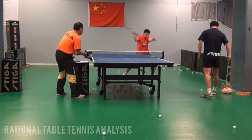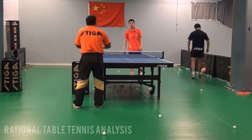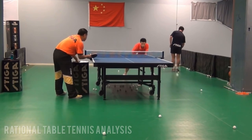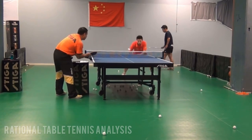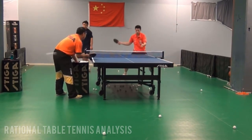That's it for today. These are the major tips to perform the backhand loop against backspin. Give it a try and I'm sure it will work for you and bring your game to a completely new level. If you enjoyed this video, please leave a thumbs up. I have a lot more videos coming soon. Don't forget to subscribe to the channel and stay tuned.